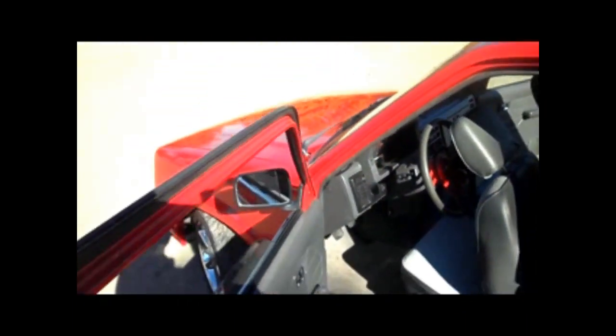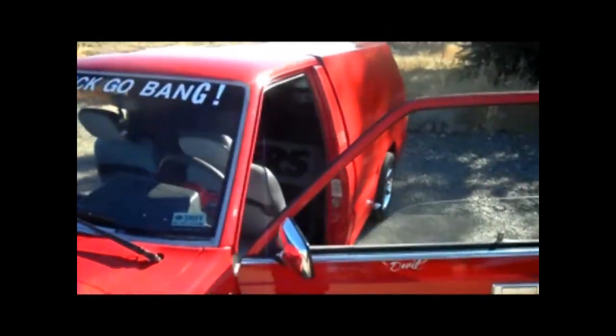Alright you guys, all you subscribers to Mazda, come check out my channel — Raidercan1 — and you'll get to see this thing in action. Later guys.